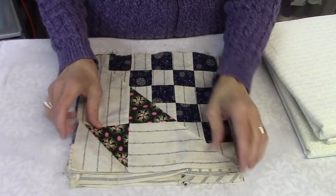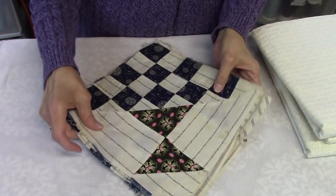Hi, I'm Susan from Sunrise Quilt Studio. In this video I'm going to show you how I put together the strawberry basket quilt made from vintage quilt blocks.